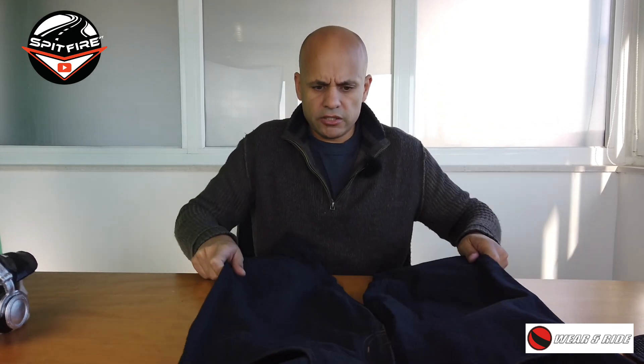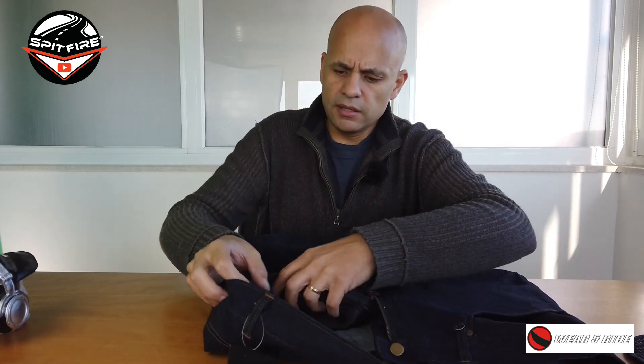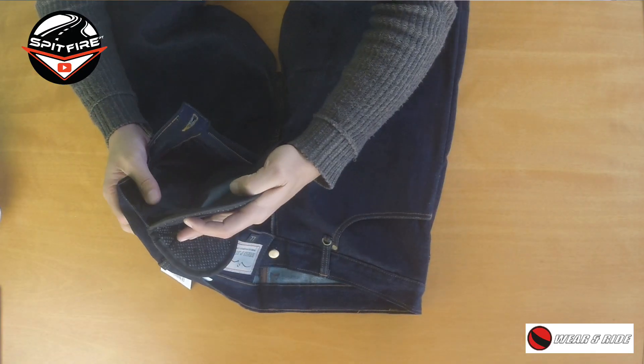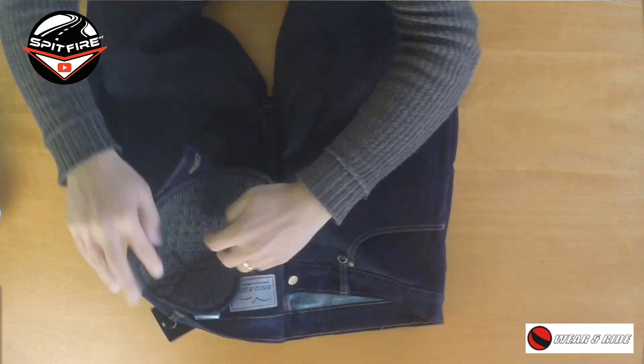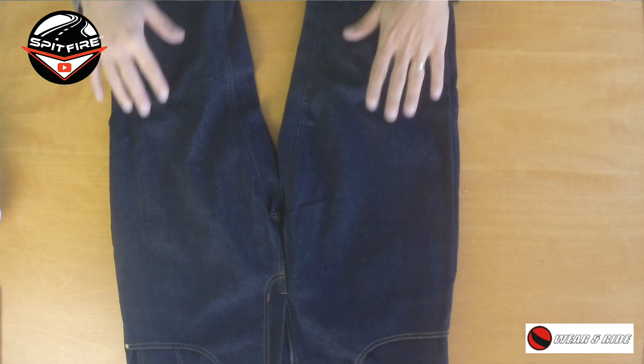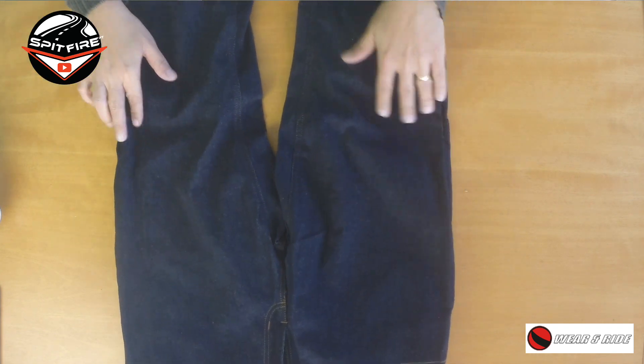Close the velcro, put the leg back in place, and there you have the knee protection. Attach the hip protection the same way, and you have another level of protection. So basically this is the product I wanted to bring you today.